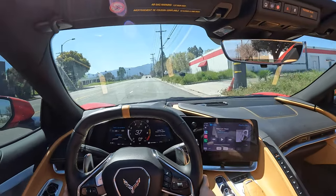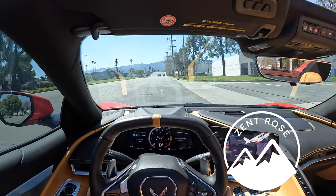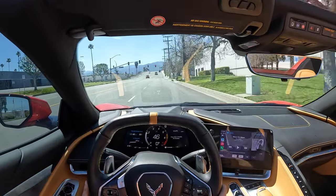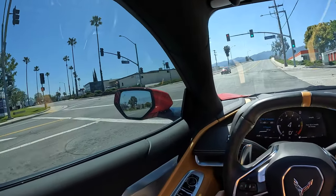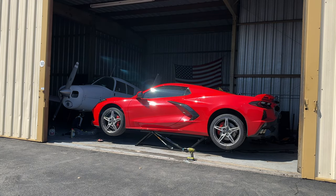I just finished the track preparation on the C8 and by far the most notable thing is the way that the brake pedal feels now. I put Castrol SRF fluid in here and it just feels so much better. The brakes are a very small part of the whole track preparation setup, so let's get started and go over what I did to prepare this C8 for the racetrack.